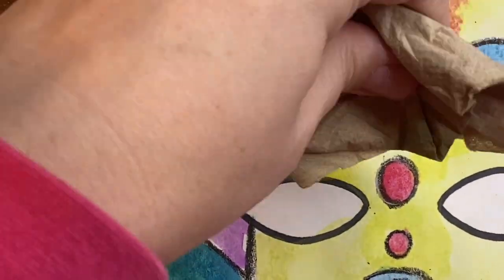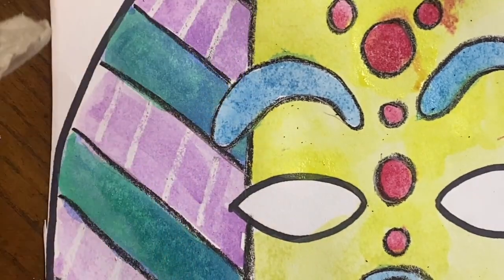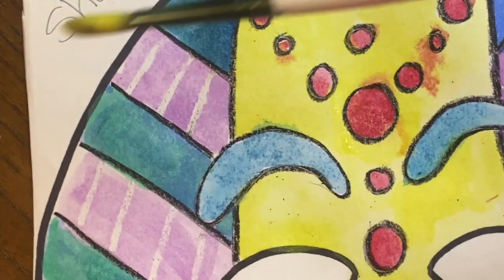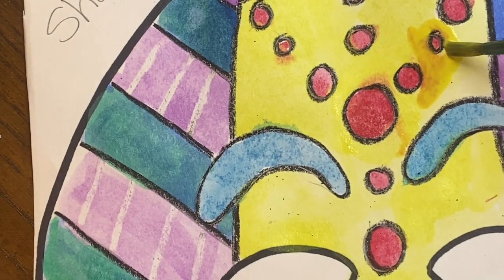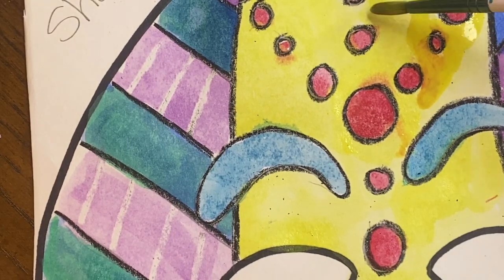If you want, you can take a paper towel and press it in there. Sometimes it erases what you just did, sometimes it doesn't. So if you want to get rid of it, you can always wait for it to dry and then go ahead and paint over it. It makes it a little less obvious that you went over the lines, but it's still going to be there — and nobody's perfect, so it's okay.